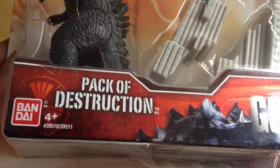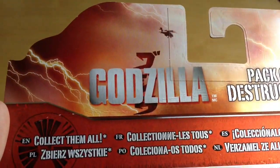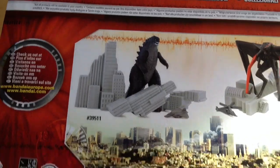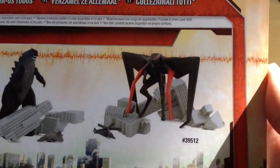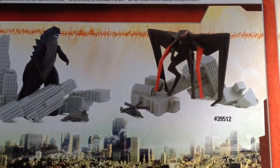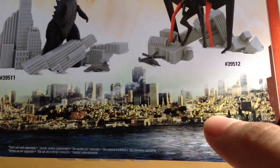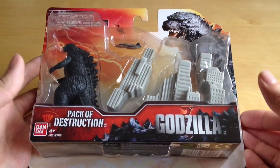Bandai were quite quick off the mark to get some Godzilla toys out, which is great. At the bottom we've just got some literature, and on the back we've got the Godzilla logo, Pack of Destruction. You can see the two figures in the wave: Godzilla destroying the city, and the Muto — which apparently is an ancient foe of Godzilla — also destroying the city. His set comes with a helicopter by the looks of it, and at the bottom there's a big cityscape picture with Godzilla just poking out of the water.